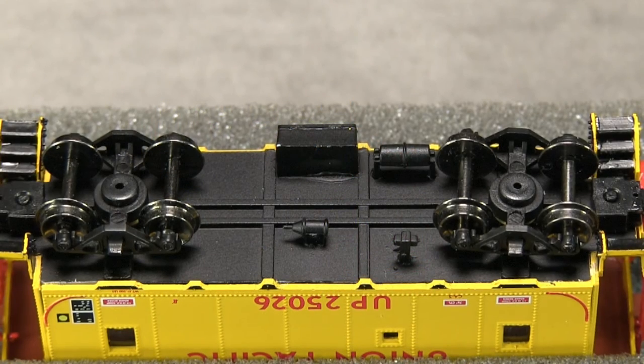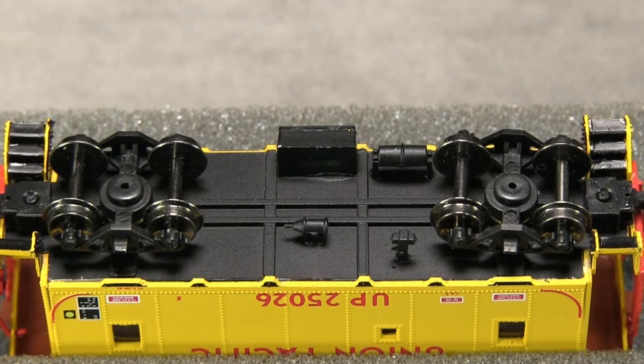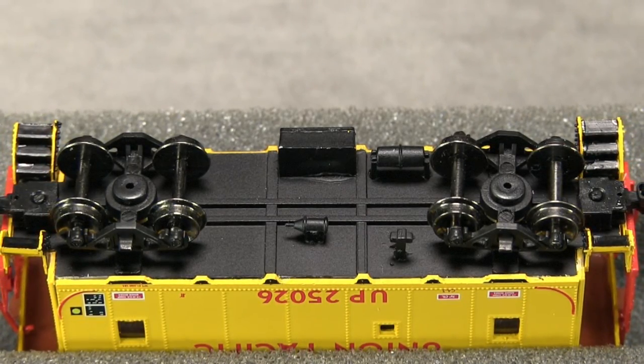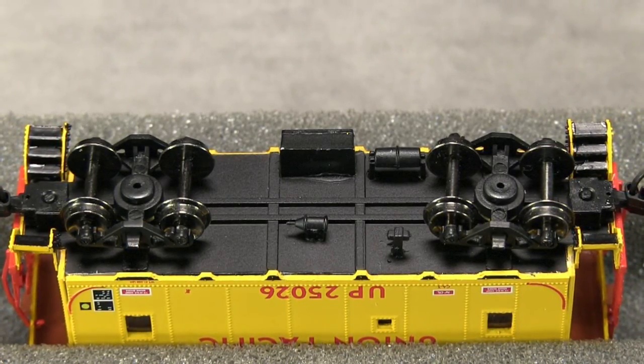The underside of the caboose features freestanding brake components, though there are no brake rods or plumbing. The model is equipped with metal wheels, and all of the wheels are in gauge according to the NMRA standards gauge. While they roll well, the trucks in this model are not the correct style for this type of UP caboose.